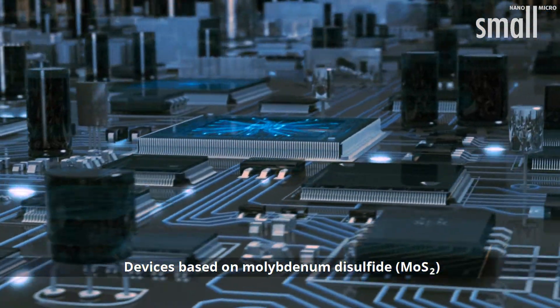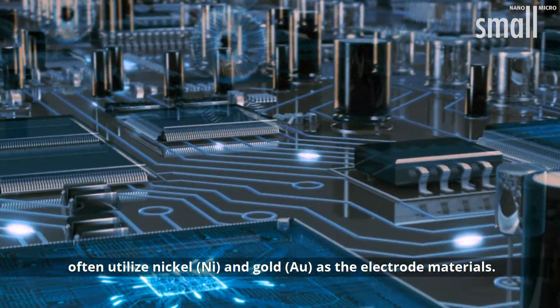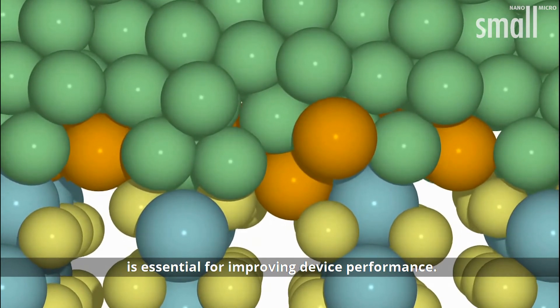Devices based on molybdenum disulfide often utilize nickel and gold as the electrode materials. Optimizing the contact between these materials is essential for improving device performance.